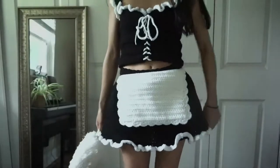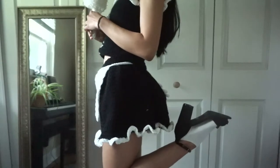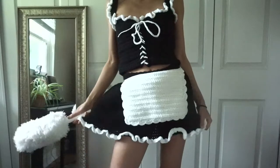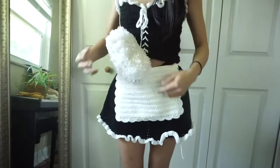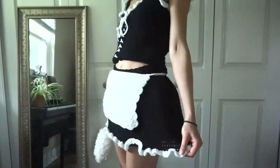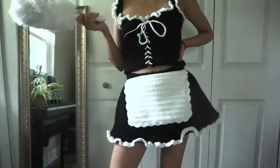Hey guys, welcome to this tutorial. Today I'm going to be showing you how to make this adorable little French maid outfit. This is super simple and really fast to make. It actually only took me about maybe a week working on and off, so there's plenty of time if you want to make this for Halloween. Best of all, this whole thing only cost about $10 — definitely cheaper than buying a costume from the store, and you get to work on your crochet skills at the same time. So without further ado, let's get started.